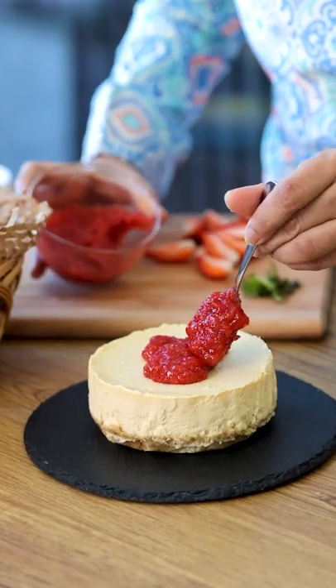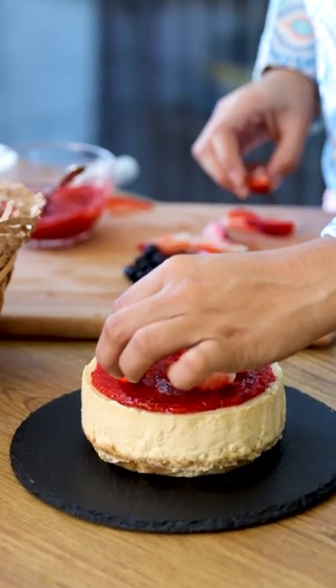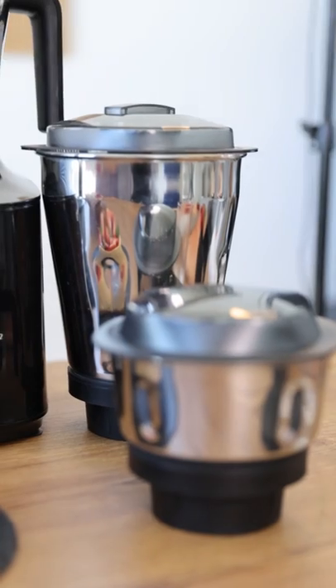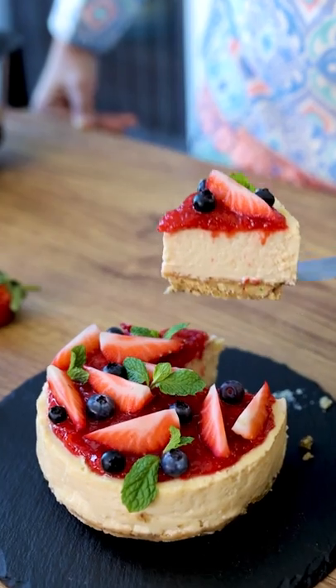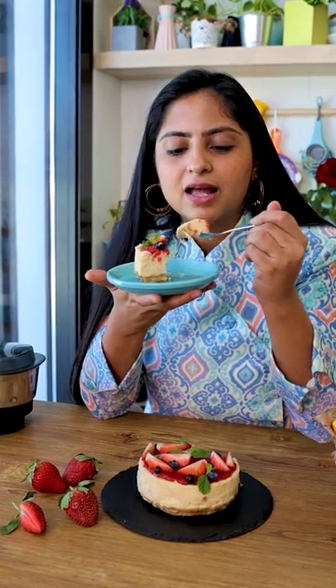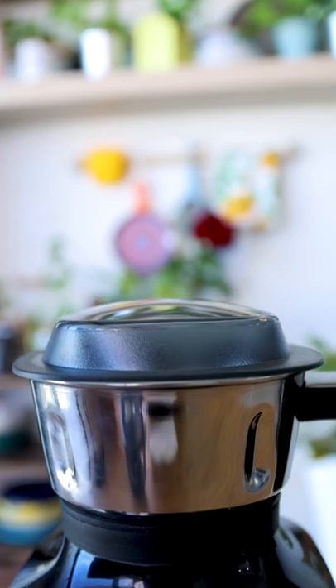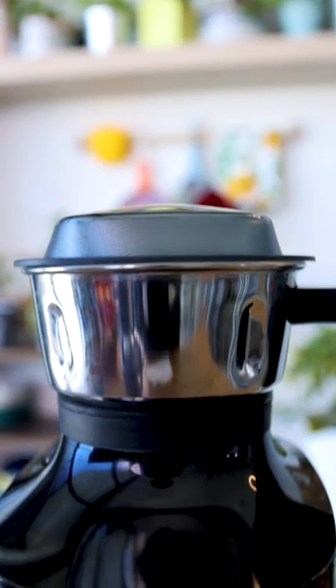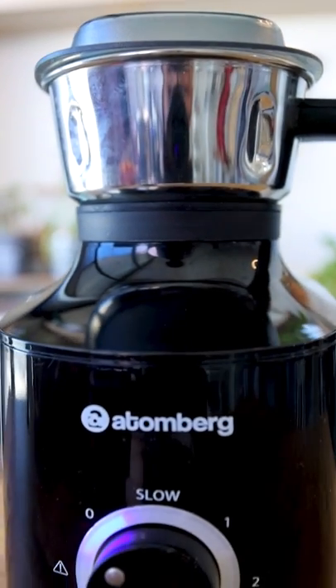Add this strawberry topping onto the baked cheesecake and top it with some fresh strawberries. Garnish with some mint leaves and your strawberry cheesecake is finally ready to serve. You must serve this cold. Go and try out this delicious recipe and don't forget to tag me and Atomberg. You can buy this amazing mixer grinder from Atomberg.com.